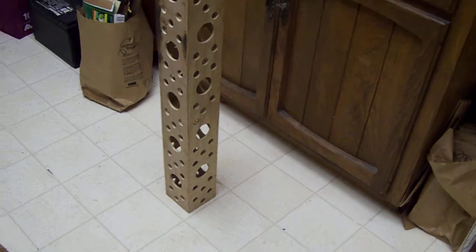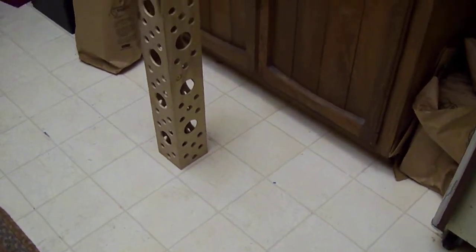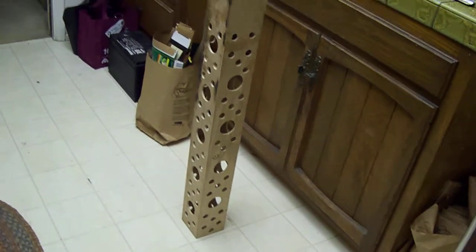So it'll be perfectly straight and I'll probably make a tube that goes on the outside of that out of half-inch foam board. It'll be a little different design. I think I'm gonna make it look like a Cessna air tractor or something like that.